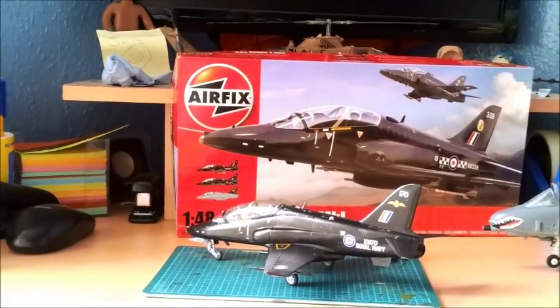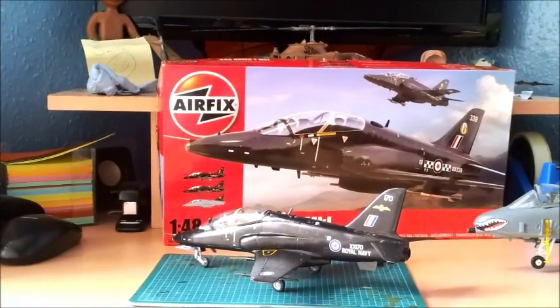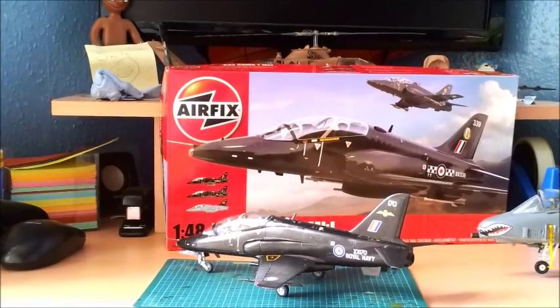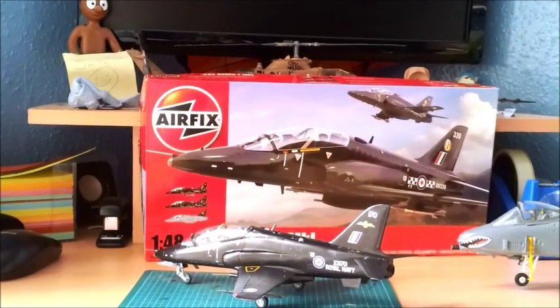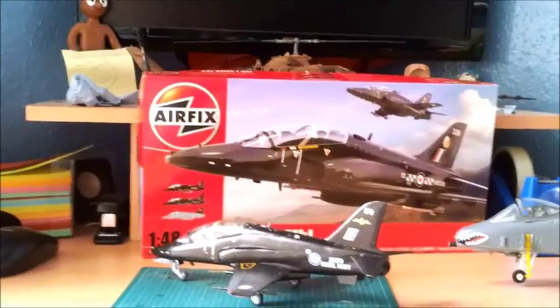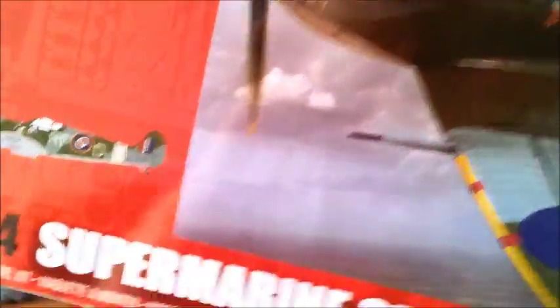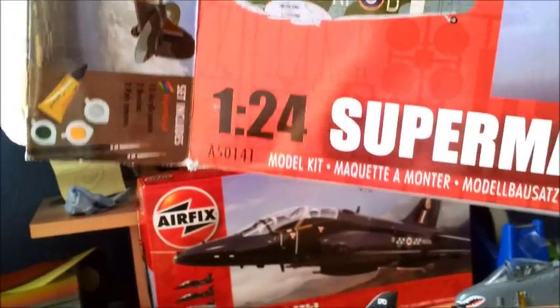Thursday or Friday — I can't remember what day it was — I received something quite exciting in the post, by way of a part-resolution to an issue I had with an Airfix model kit. That model kit being the 1:24 scale Spitfire Mark VB, kit number A50141.